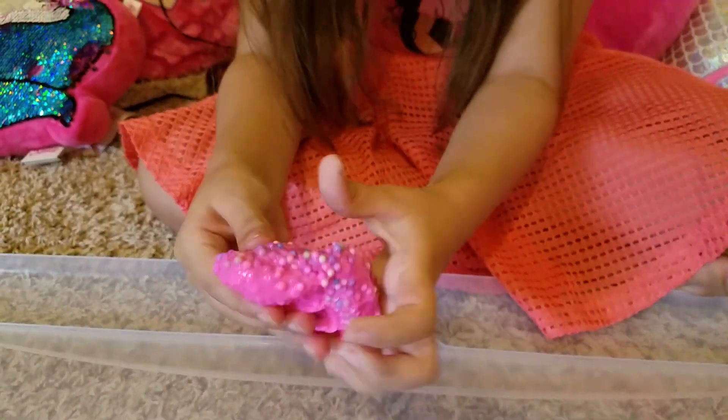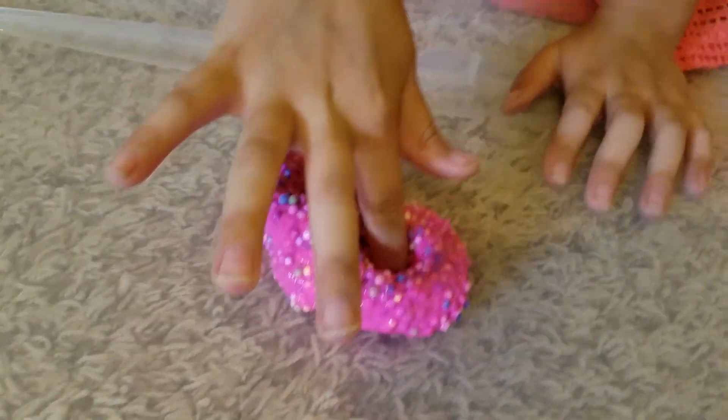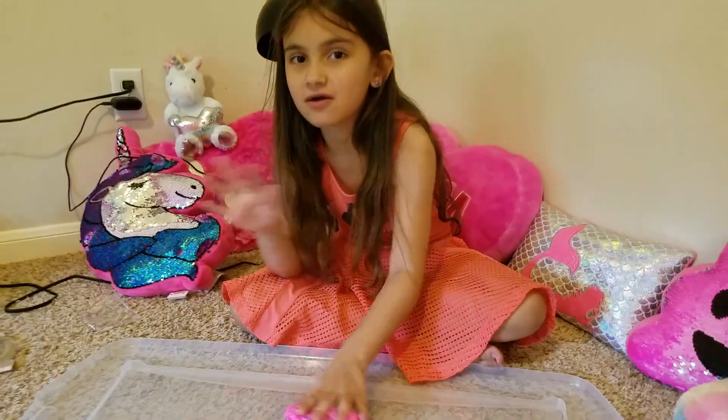I always wanted this type of slime. There's a bead — alright, that's the finished thing. Oh, that's really cool. It's really pretty too, it's a pretty texture. It's like a good texture and it's super pretty — fluffy plus the little things. Subscribe to our channel. Bye!